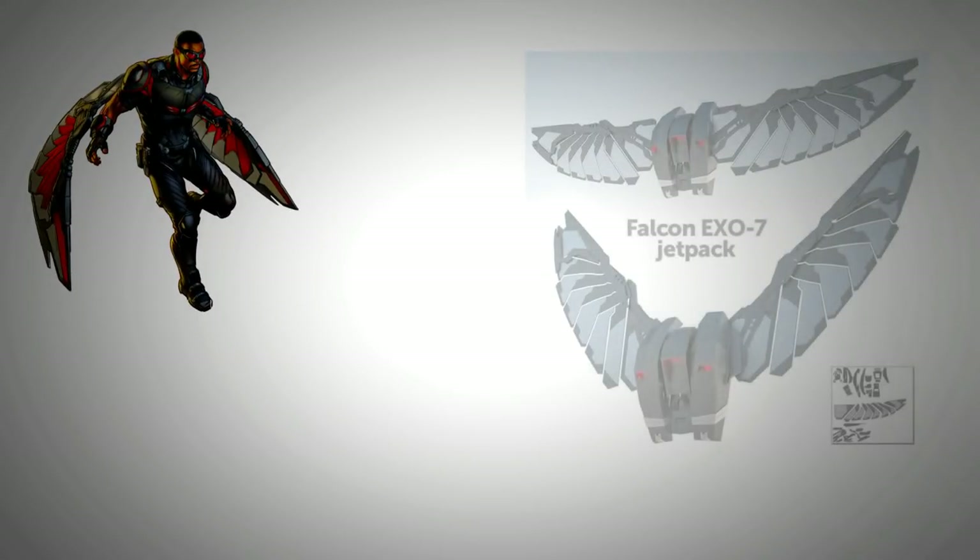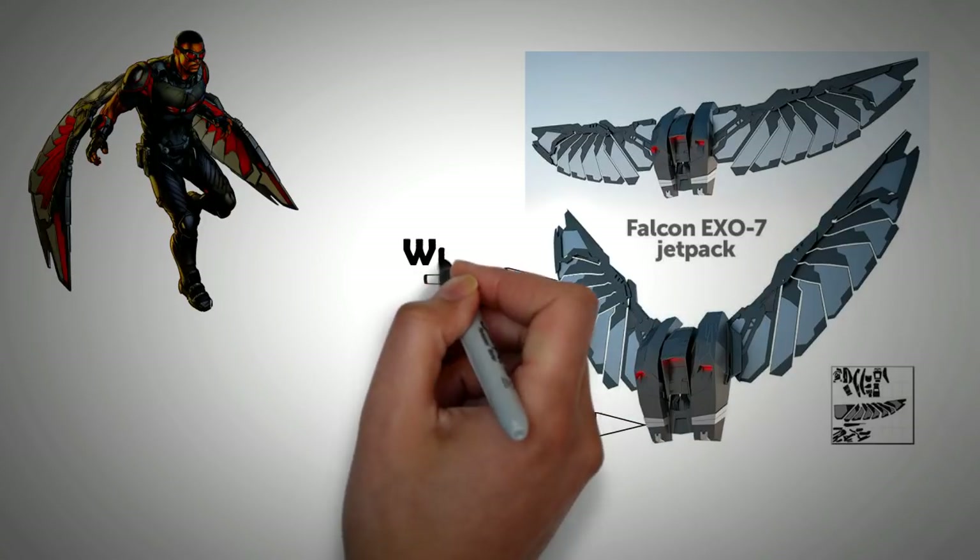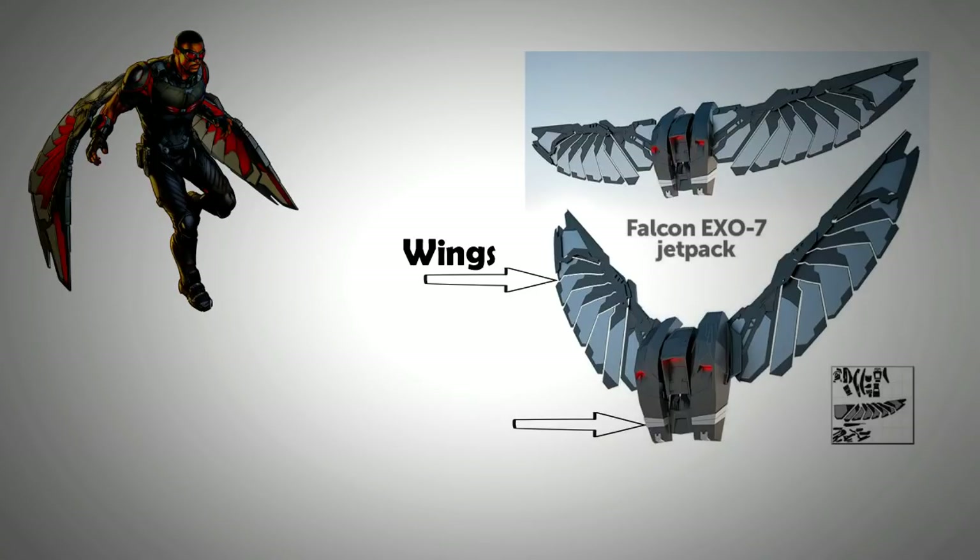Falcon, or Sam Wilson, is a popular character in the Marvel comic universe. His Exo-7 wing harness has intrigued a lot of technical minds. It gives him extremely high maneuverability, making him a formidable opponent. His suit incorporates both a flapping wing mechanism and a jetpack.